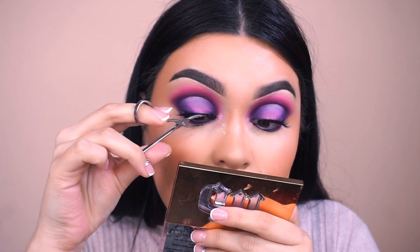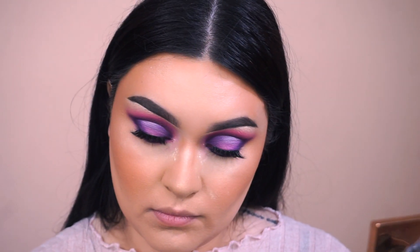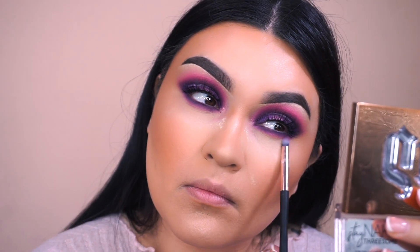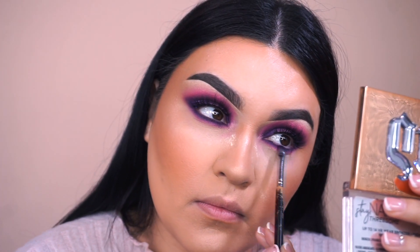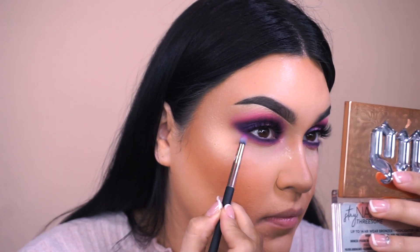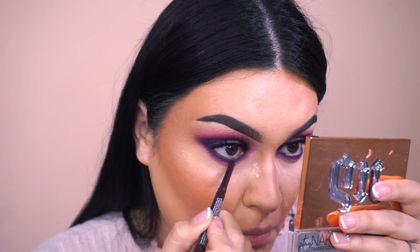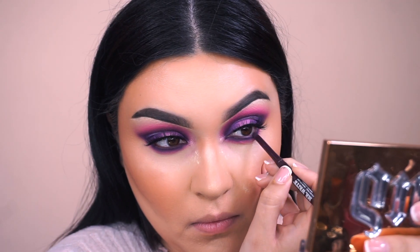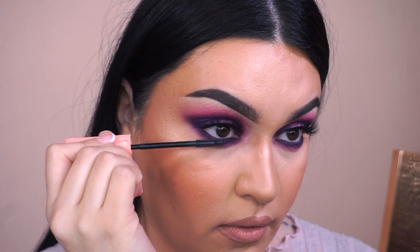Now to continue with the lower lash line, I'm applying Black Cherry. Then I'm going to go back into that small firm eyeshadow brush from Profusion that we used for the inner corner highlight, and smoke it out with Rouge and a little bit of Magenta — just going back and forth until I'm happy with the outcome. For my waterline, I'm going into the Mr. Right Eye Pencil by the Balm Cosmetics — just a purple eyeliner — and apply it into the waterline. For my lower lashes, I'm going back into the Roller Lash by Benefit to coat my bottom lashes.